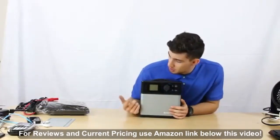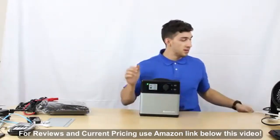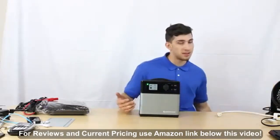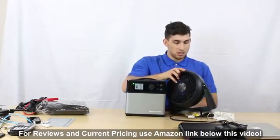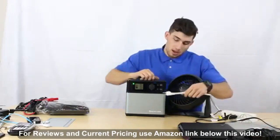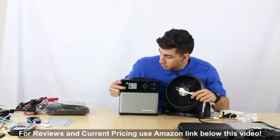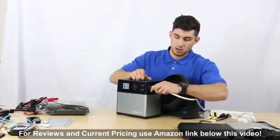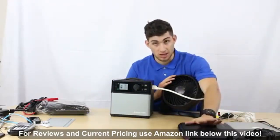Now let's go ahead and turn this on. Hold down the power button until the LCD screen lights up. This battery is a 400 watt-hour battery — it's really powerful and can charge a lot of things. I have a fan here and two computers connected to a power strip. I'll hold the AC button to turn on AC power — the green dot means AC is on. You can see the fan turns on, and both laptops are charging.